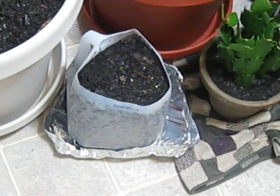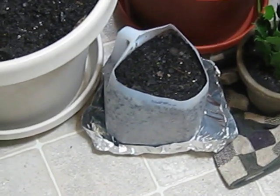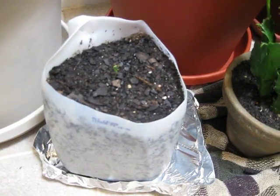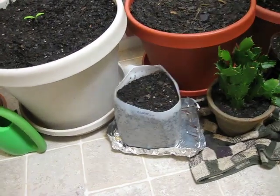Down there, I don't know if you can see too well, is a hot pepper — a very, very hot pepper. It broke through ground in a real small little thing. It might be hard to see, but it broke through ground about two days ago. So it's just a little guy.